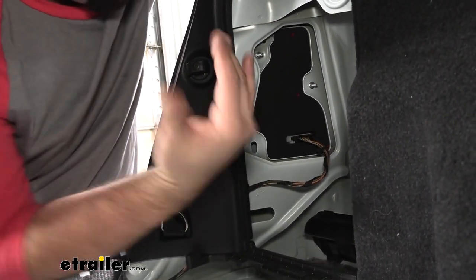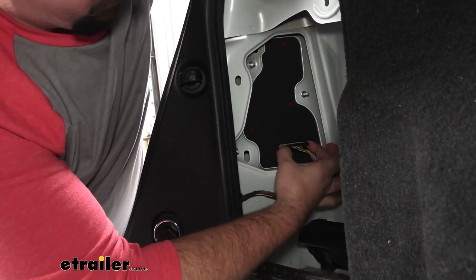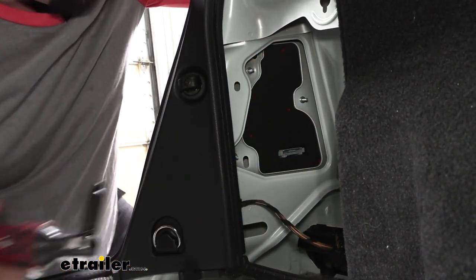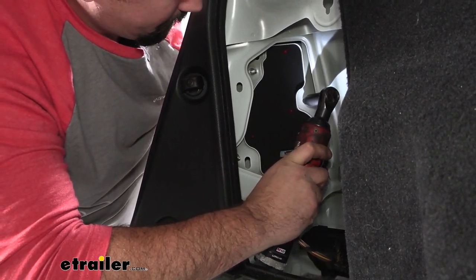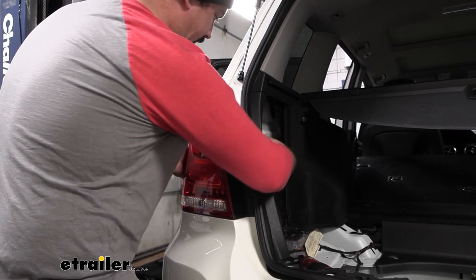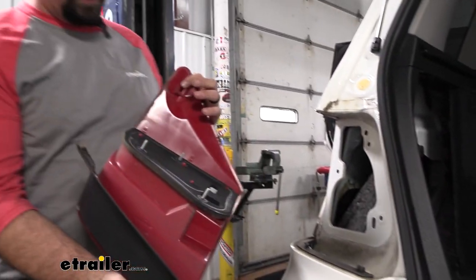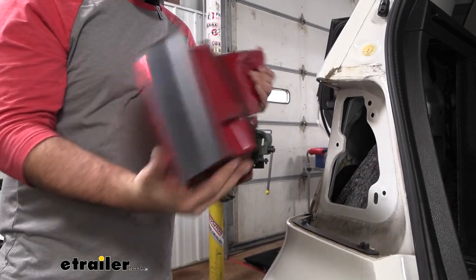Now we'll head to both tail lights — we're going to do the same step on both sides. Get the plugs separated first: on the outside edges there are two tabs, just push those in and use your fingers to pry it away. With those unplugged, we just have three 8 millimeter nuts on those studs to remove. With the nuts removed, push on the studs where we had those nuts to help push the taillight forward. There are some alignment clips here, so it might fight you a little bit — just push along on these and that'll draw it out. Now we can set our taillight aside.